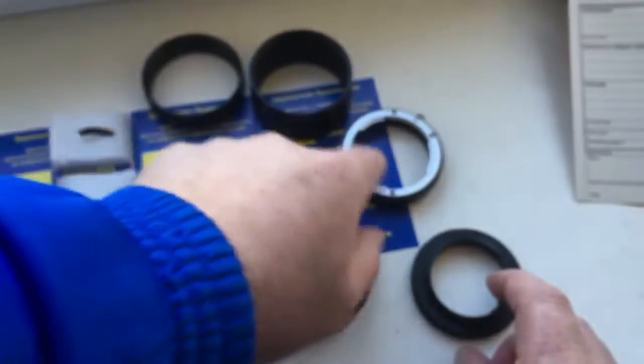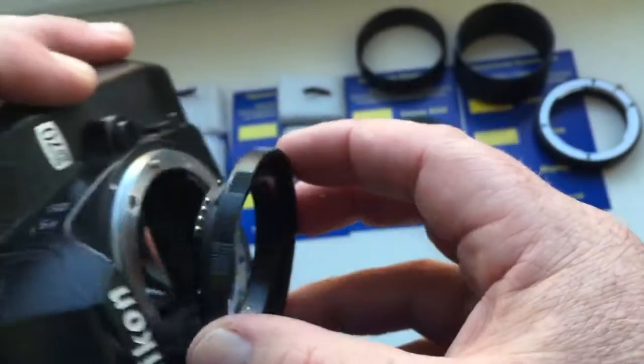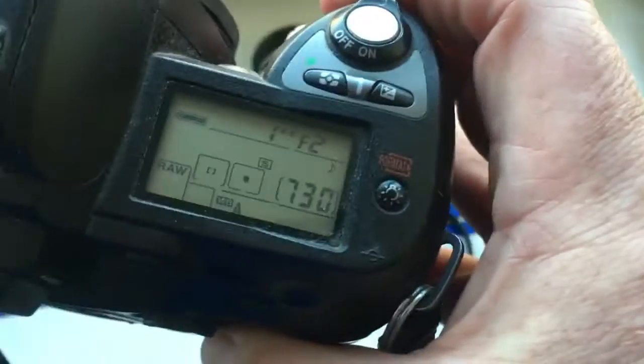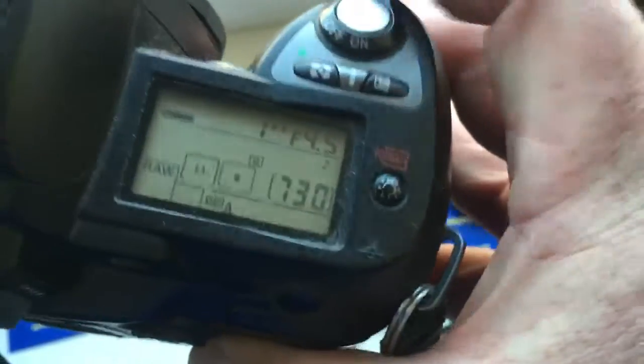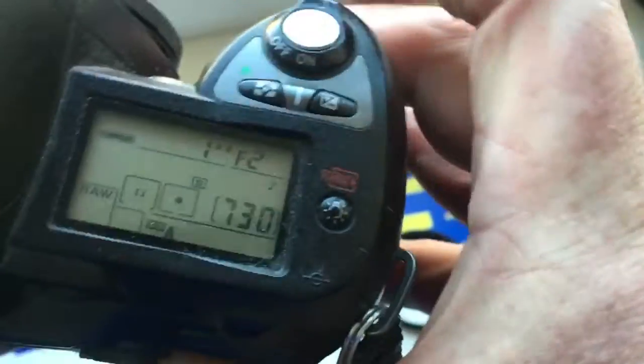One, two, three, four, five. I preprogrammed aperture range from 2 to 16 and focal length is 105mm. One, two, three, four, five.